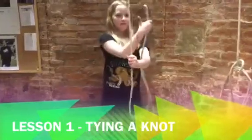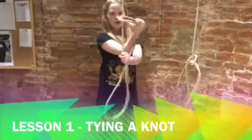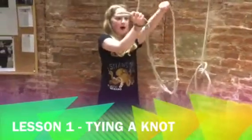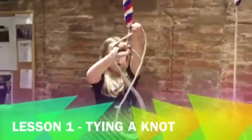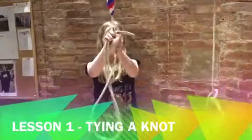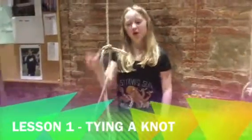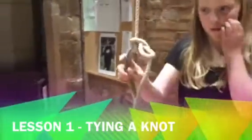And then you put it like that. You put it round the other side. Bring it up — this one up — and bring that one under. Bring that one over and give it a little pull, but not like a hard pull, otherwise that won't work.